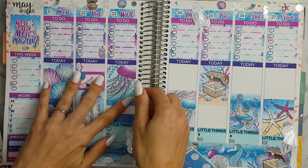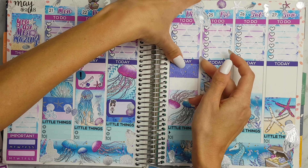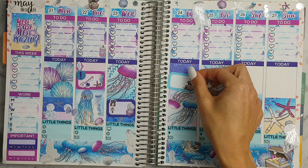On Wednesday, Thursday and Friday I am placing some washi in a half box and this little girl from Nutty Planning — it's my son's sports carnival days.